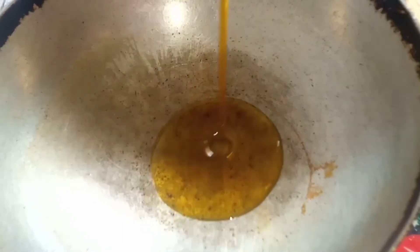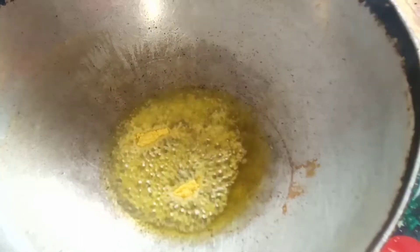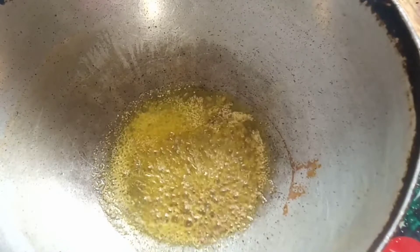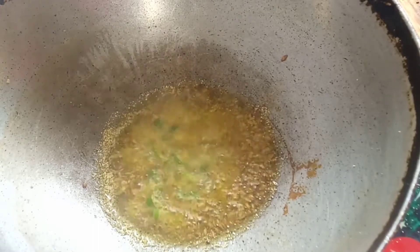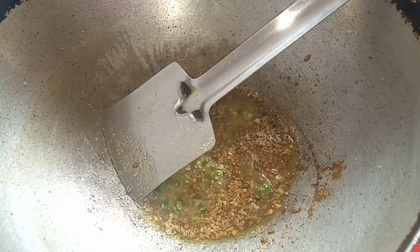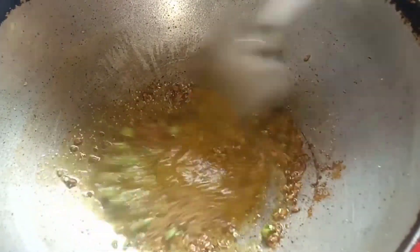Now let's give this some salt. It is hot to mix the salt. If the salt is hot, it will keep the salt so that the salt will get the salt. Pour a bit better. So, it will be in a bowl, so I will break it. It will not take the salt.